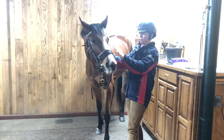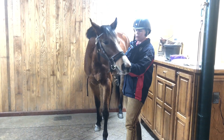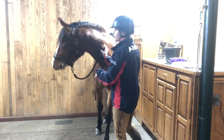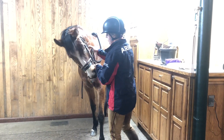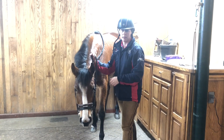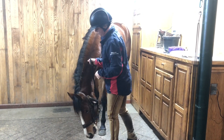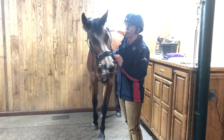So once she's used to the bridle, I'll lunge with the halter first, and then eventually lunge with a little bit of bit pressure. And then I will long line and have bit pressure from both sides and be able to teach her how to steer that way as well.